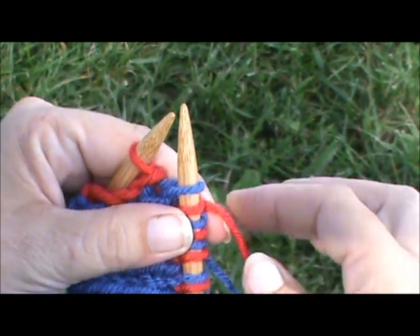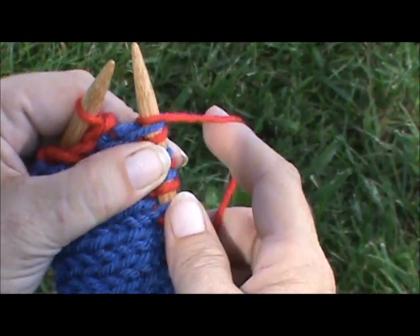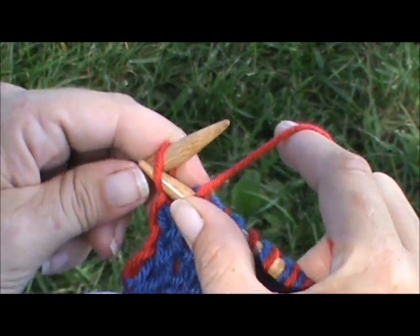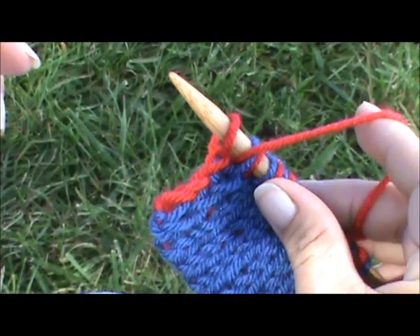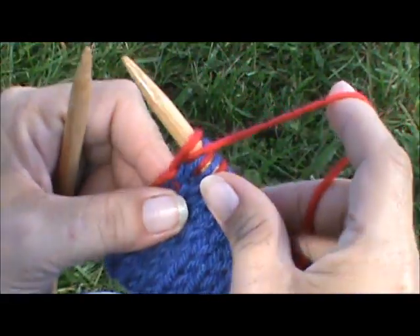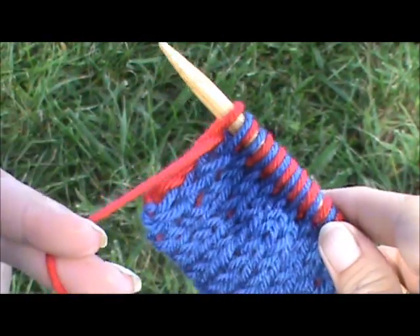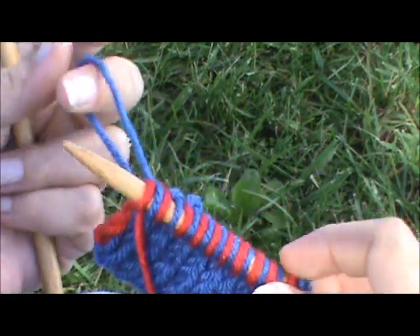Then you bring the red yarn forward — just the red yarn — and slip that last one purlwise and off. So your position is your contrasting yarn hanging out in front and your main yarn is in the back.